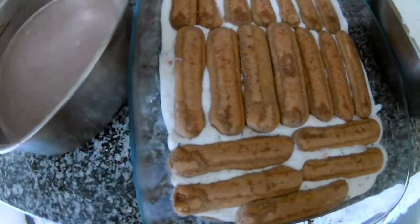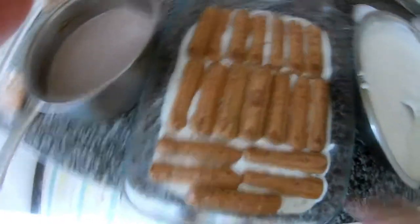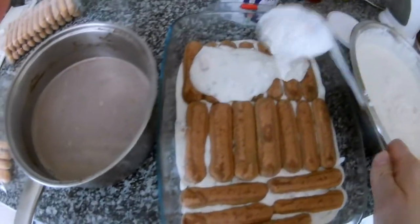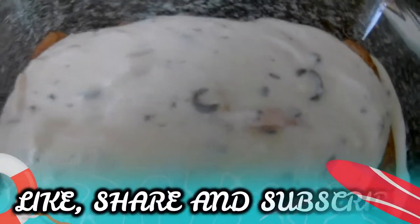The first layer is done now. We put the mixture in — you can see the chocolate, you can see the peach inside.